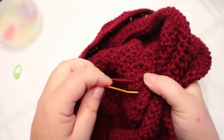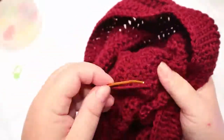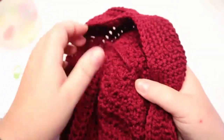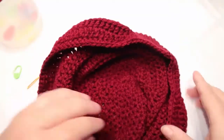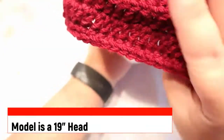Make sure you pull this tight — don't go through the entire hat. I know it's hard to see. I made this one a little bigger for my head because I'm a 21 and a half inch head. Let's get to making our bow.